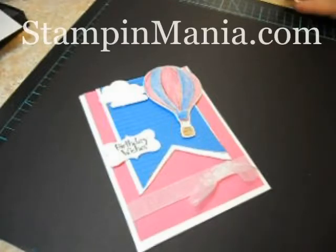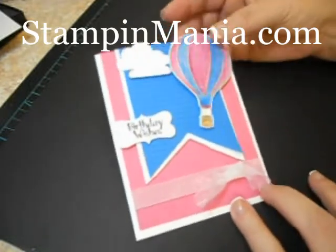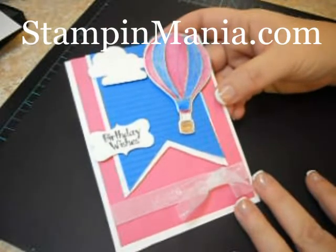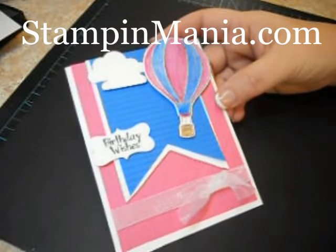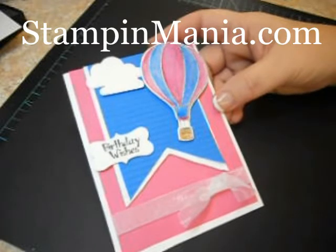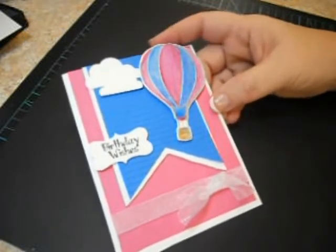Hi Crafters! Long time no see. I've got to get back into video mode. So today we're going to make this cute card. It's not hard but there are a number of steps to it, so you'll be going seriously, but it's super cute when you're done. I've pre-cut a few of the items so let's go ahead and get started.